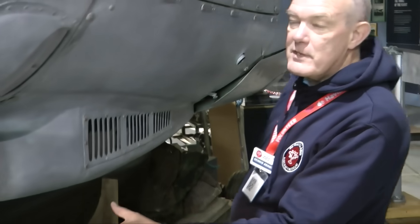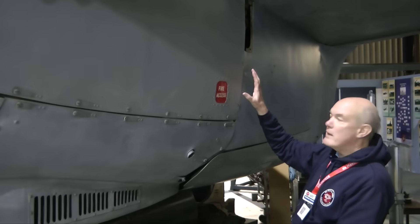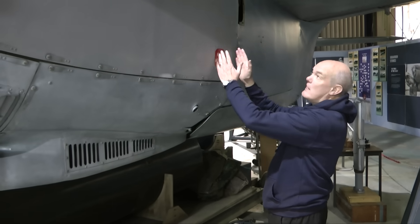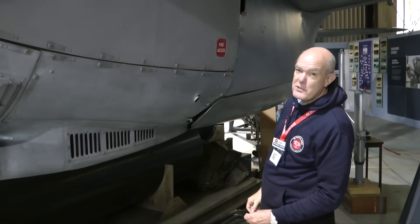This air intake here with the guard feeds into the carburettor at the rear of the engine. The air and fuel are mixed together and then put through, in this case, the two superchargers before being fed into the Merlin engine.